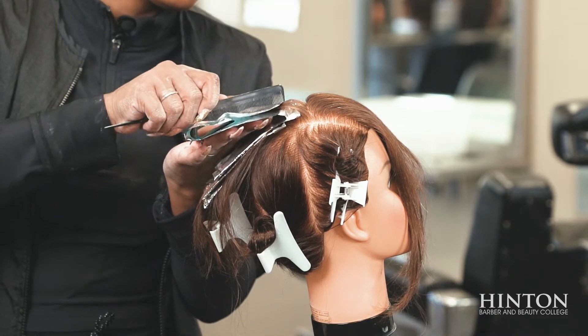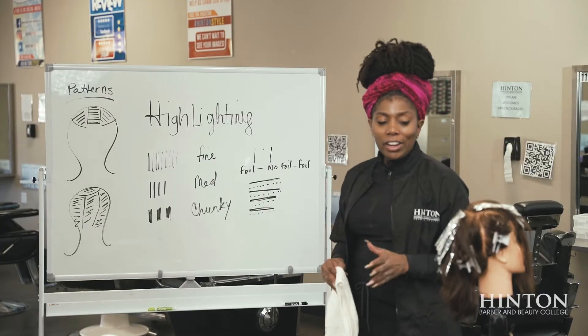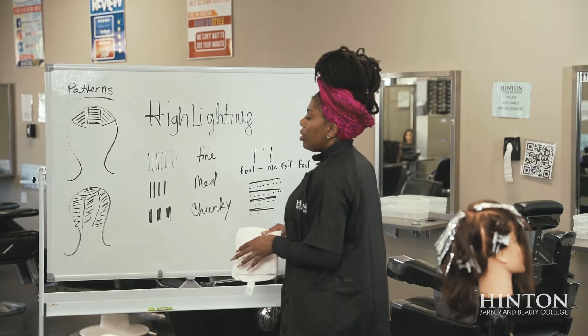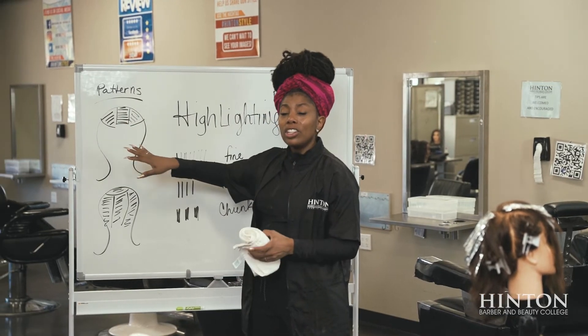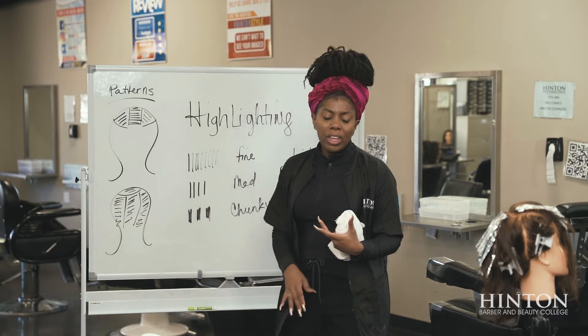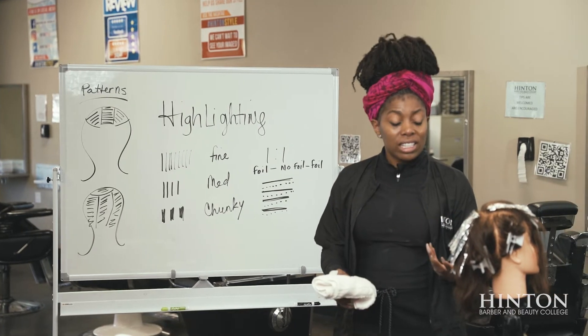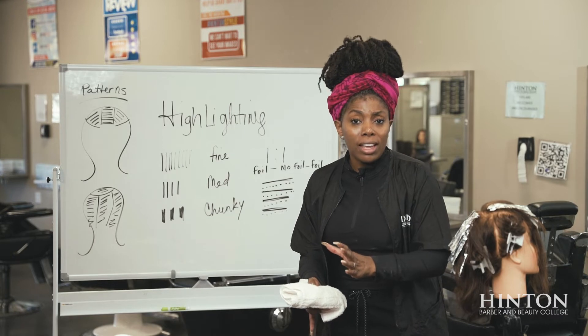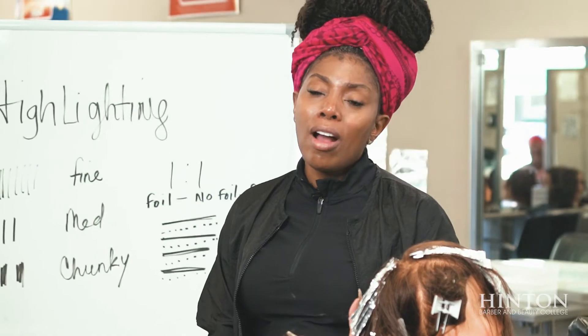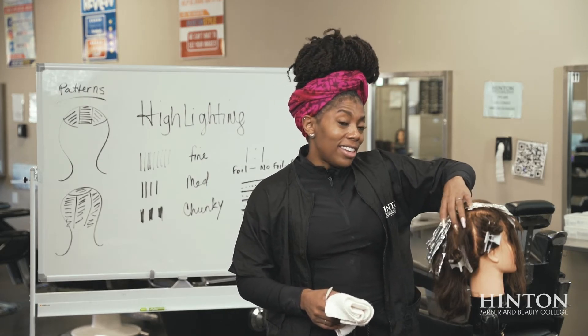Now that I showed you how to do it with simulated product, let's use some real product. We're still doing highlighting here, and I want to talk about patterns. You can choose to do maybe just the top section — when the hair is down it will appear as if highlights are all over the head — or you can do the entire head. When putting product all over the head, time is of the essence; some areas process faster than others, so I'm going to show you a way to wipe it out so everything stays even.